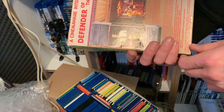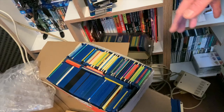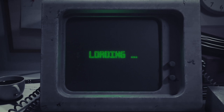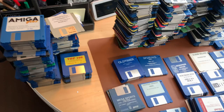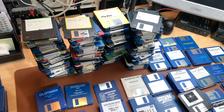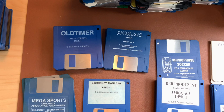Defender of the Crown is for the Amiga, of course, because it's the defining game for the Amiga — I wanted that in my collection. Let's put all the stuff on the bench and we'll see you there. Laid out all the discs on the table: quite a few copies in there, a lot of PD and shareware, but also some respectable original games and tools — there's a whole stack of tools here.